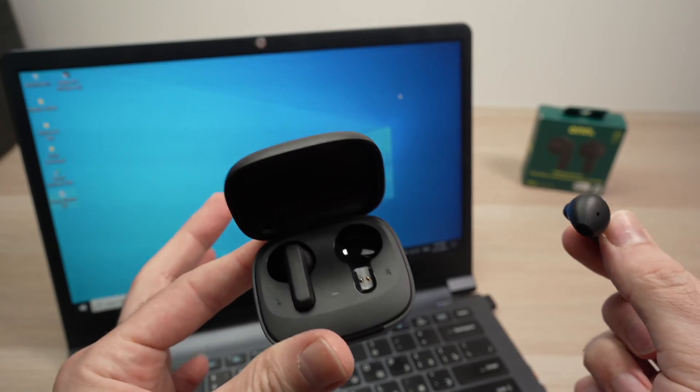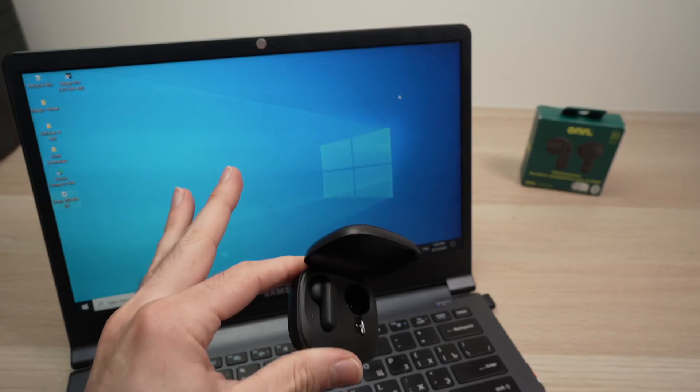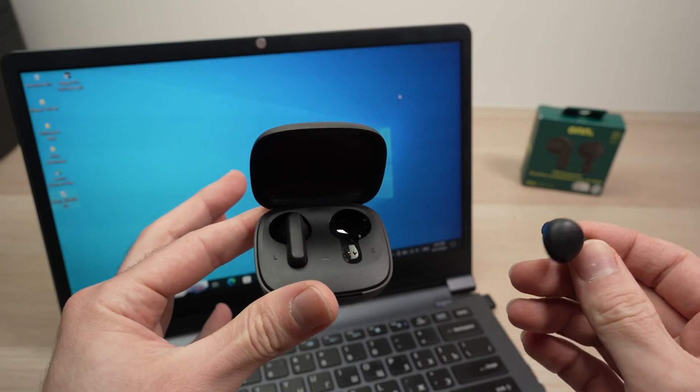In this video I'll show you how to pair your own wireless earbuds with your PC Windows computer. So let's get started.